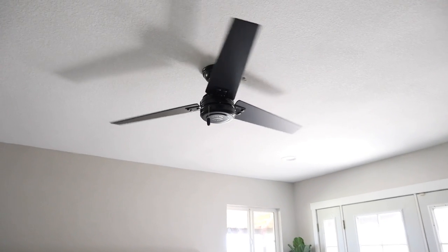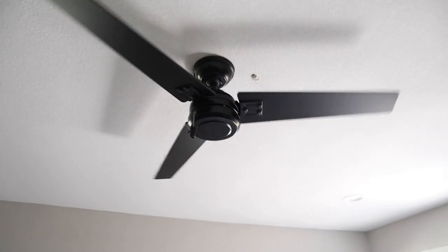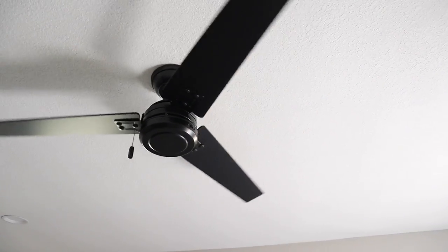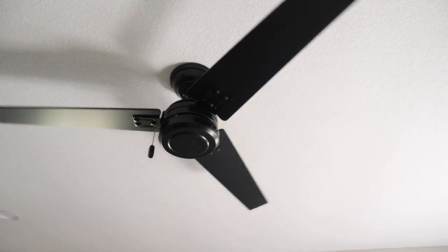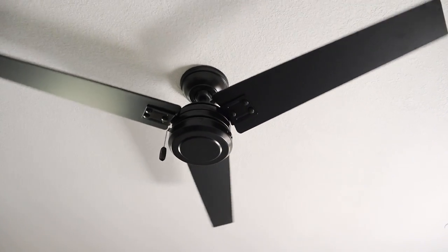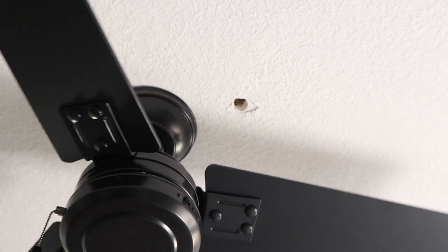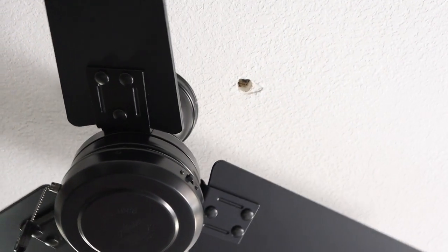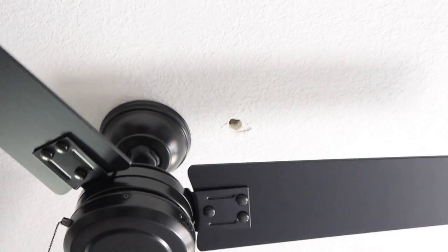A few weeks ago you guys saw us install this fan here in our master bedroom, and the hole they previously had for the fan wires was not centered with the room, so my husband ended up having to drill a new hole in the ceiling. Now we've got this hole over here in the ceiling and I'm going to try to patch this up and then do some touch-up paint with the ceiling paint.